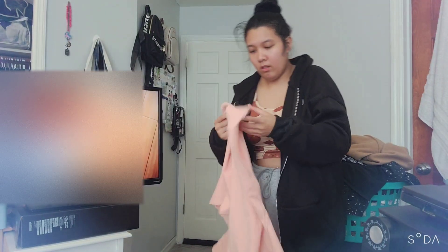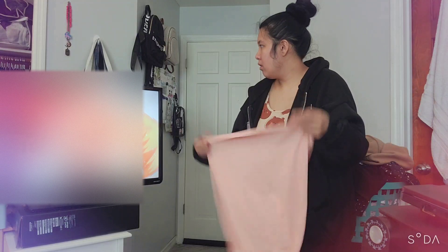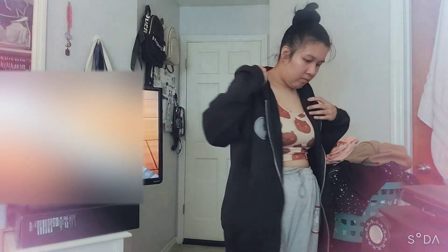Yeah, there's this again. We're gonna turn this one inside out as well. And yeah, that was that.